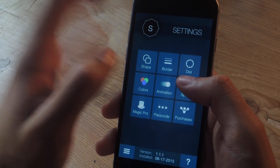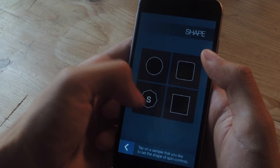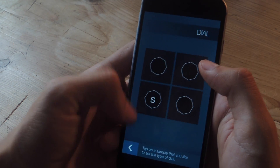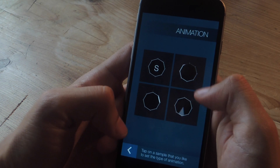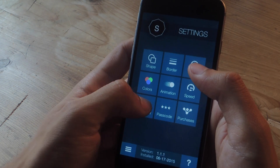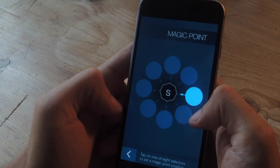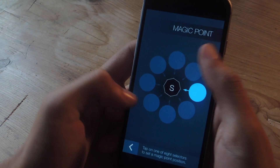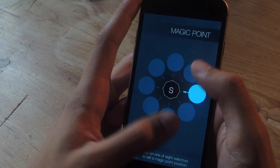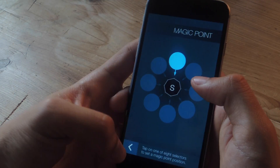If we go into settings, I can show you how you can change the way you enter passcodes. Here you can change the shape of what they look like, change the borders, change the way the dials look, change the color, change the animation, and change the speed. In the magic point settings, you can choose either up, down, left, right, and also diagonal — so it's actually 8 directions, not just 4. I'm going to change it to up and show you how that one works.